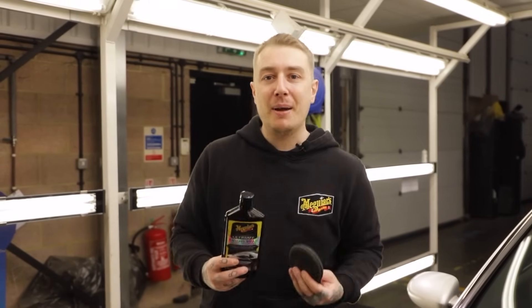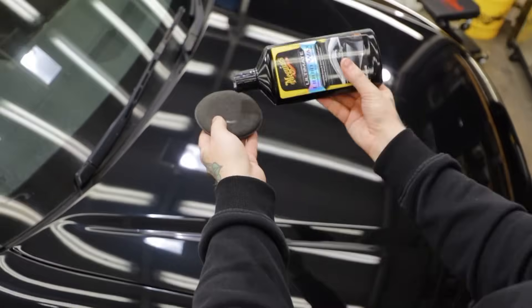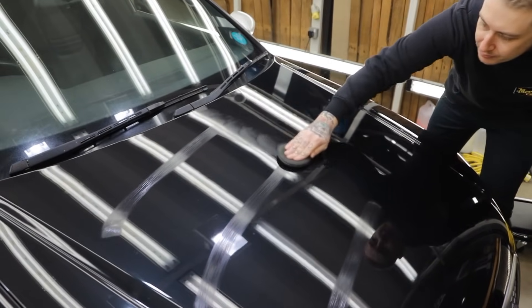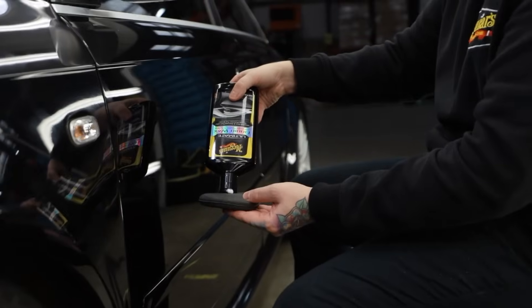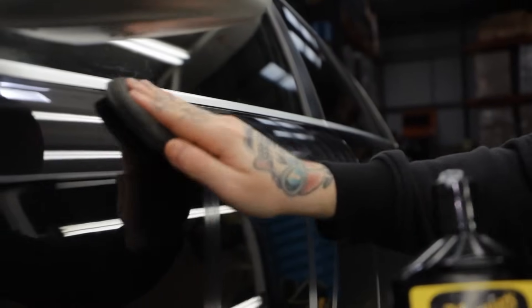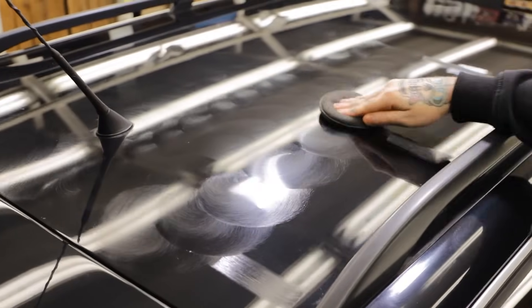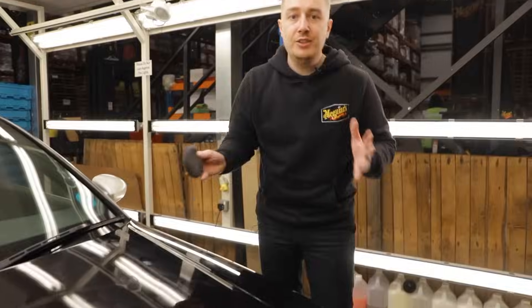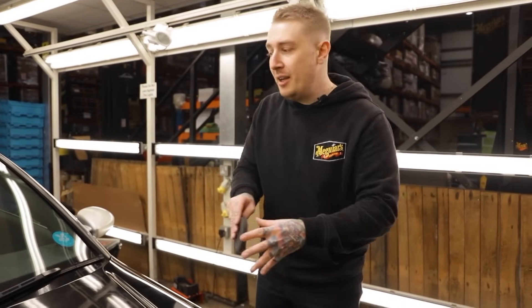To apply the wax we're going to take a step back from machine application and hand apply using a soft foam applicator pad and a small amount of product. Less really is more efficient — the ultimate liquid wax utilizes fine film technology to give you long lasting protection and durability without using a lot of product. Unlike the polish and compound, we can leave this on the surface to cure — that's where you get the strength. I'm going to start at the bonnet and work my way around the car.